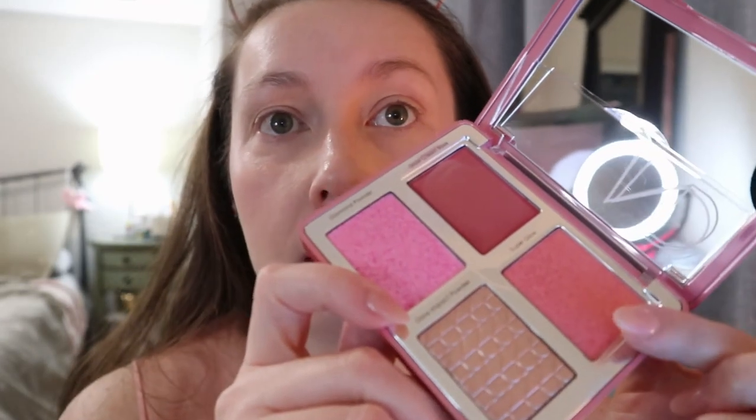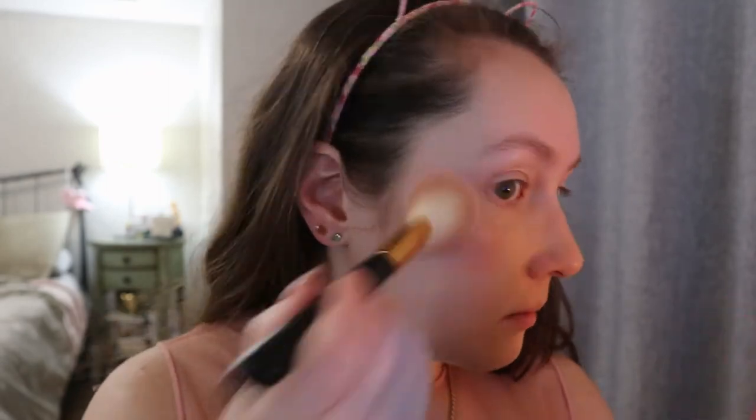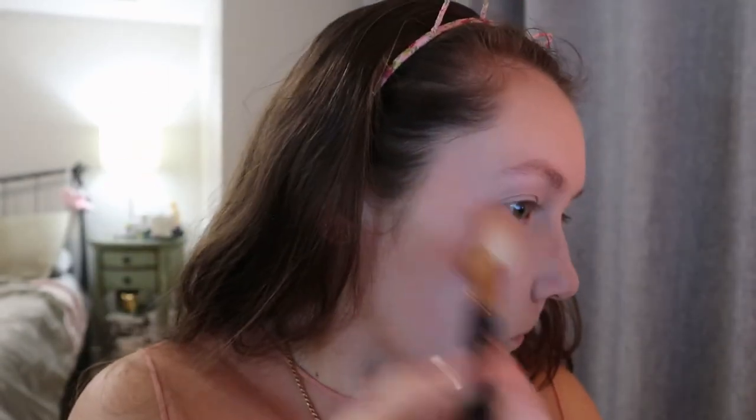Then she went in with the super glow, and she said this is very intense. It's like pretty much metallic — you can see that from the swatch. She used a blush brush specifically, and just put it on top of the glow base. She did blend it out and brought it up to the temples. Yes, that's what I was going for.